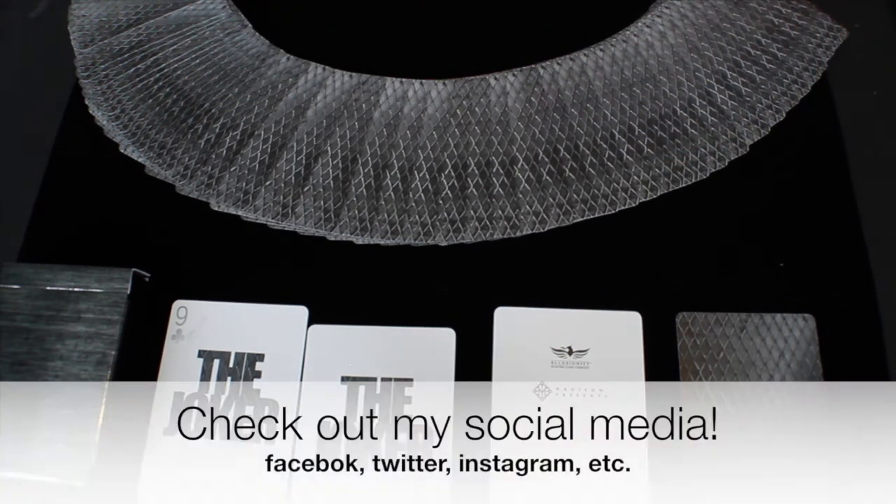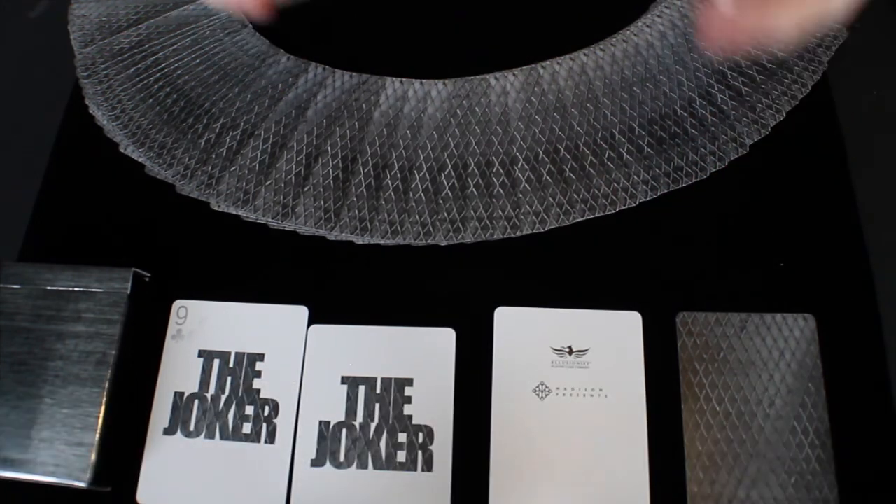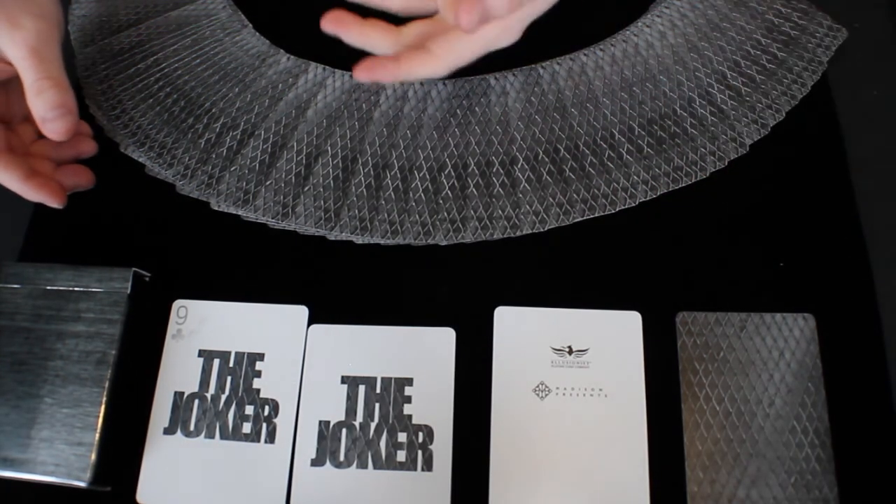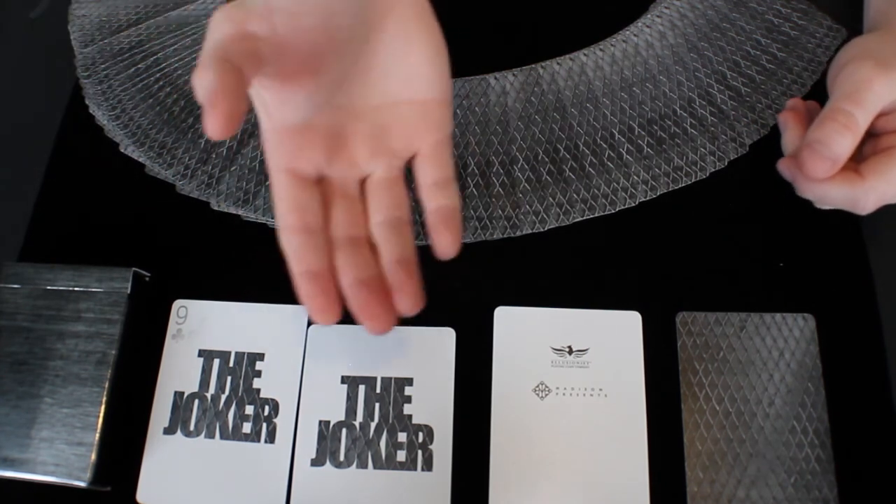Also be sure to check out my social media — Facebook, Twitter, Instagram, all that good stuff. Definitely keep up to date with me. Again, thank you guys so much for watching, and I'll see you guys next time with a brand new deck review, unboxing, or other video coming your way real soon.